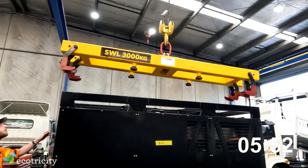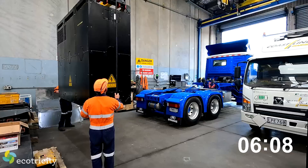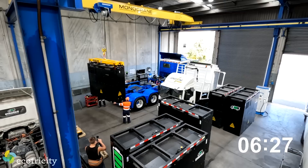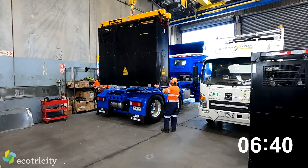What sort of range are you getting per charge? It depends on how much you're hauling, but Main Freight is going to Hamilton easily - they have about 40% left after that run, so using about 60%. When I drove the very first one down I had 37% left but I had 41 tonnes in the trailer. The Bombay Hills must hit it hard, but it's got regen braking so it's putting electricity back into the battery on the way down. The drivers learn how to drive it and it becomes a game to see how much they can get back.